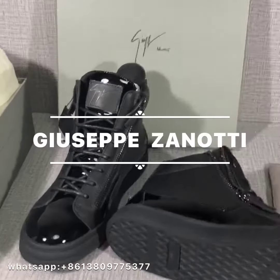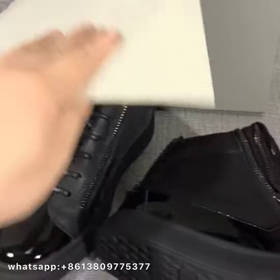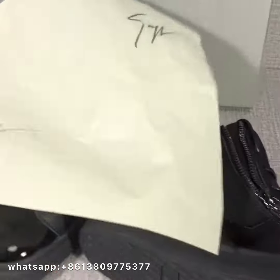Hello, my friends. Today I am very glad to get a pair of Giuseppe Zanotti. First, let me show the accessories.